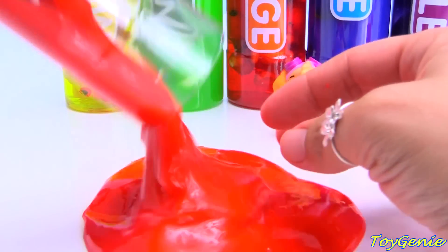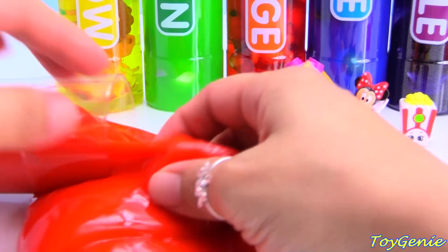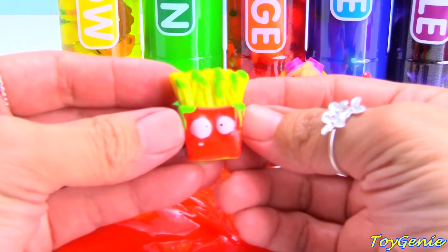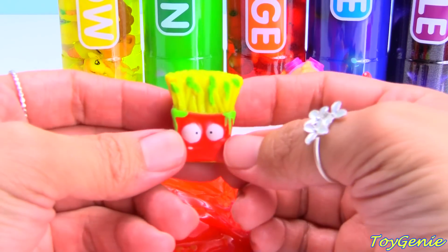Let's see what else. Here is a red and yellow french fries and it's got green fungus all over it.